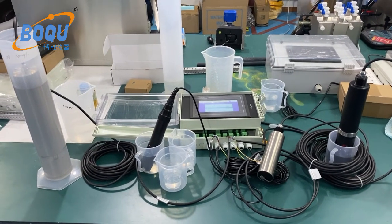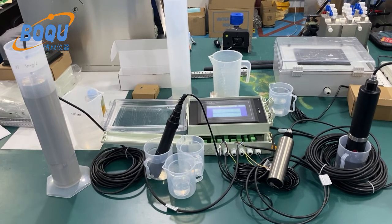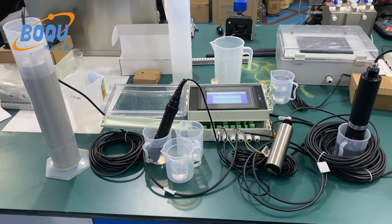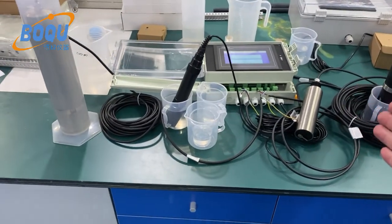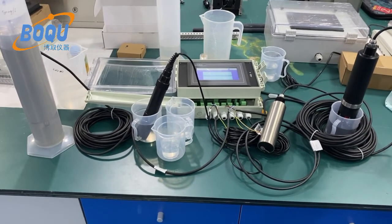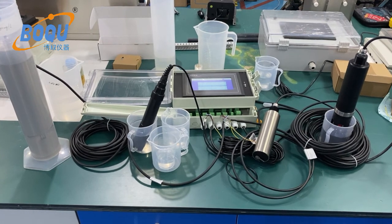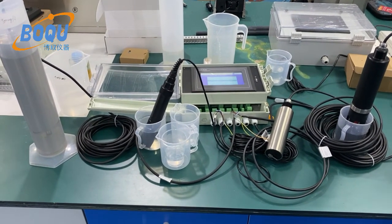Here is the Boku instrument. Now a brief introduction for the multi-parameter water quality meters. The model is MPG6099. This one can measure six different parameters such as BOD, COD, ammonium, suspended solids, pH, and other water quality parameters.